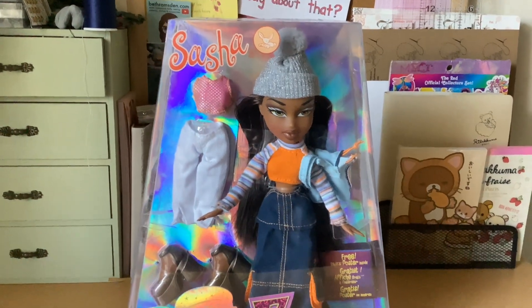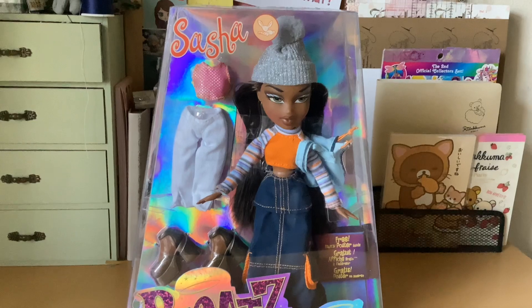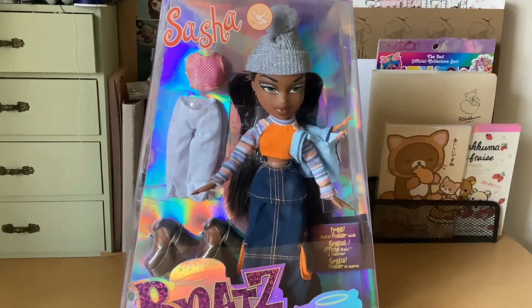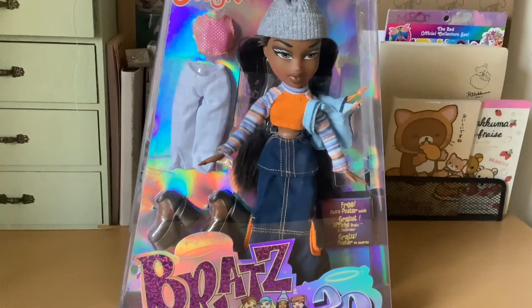Hello everyone, welcome back to the Dainty Seamstress. Thank you for joining me for another video. Today we have a Bratz doll unboxing. This is Sasha. This is the reboot from the dolls from the 2000s.